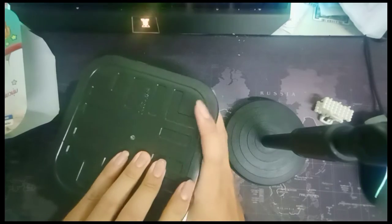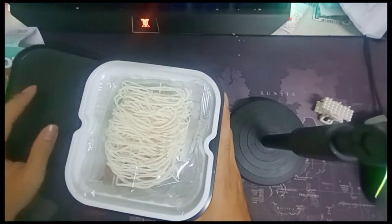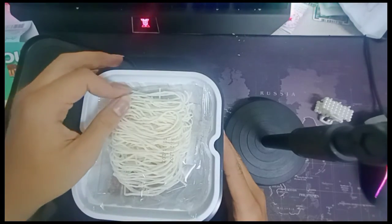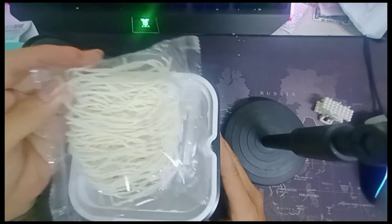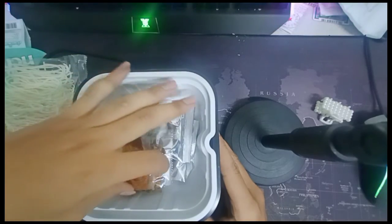When we open the lid, we find the composition of this hot cup. First tab, we can see the noodle lines.